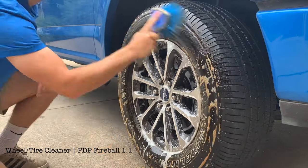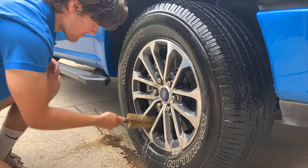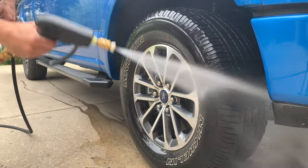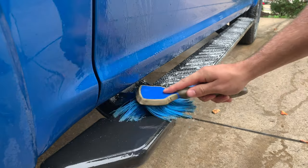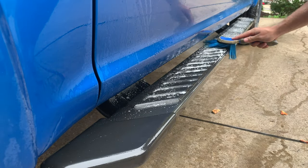I always start the decontamination process with the wheels, as they're the dirtiest part of the vehicle. If I were to start the wheels after washing the paint, I would end up spraying dirt and brake dust back all over the car. And if I didn't notice that dirt and didn't rinse it off, I could end up rubbing it into the paint with a drying towel and causing scratching. So for those reasons, I always start with the dirtiest parts of the car and save the paint for last.